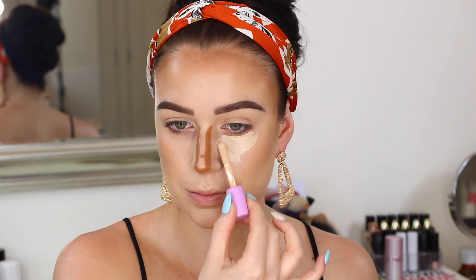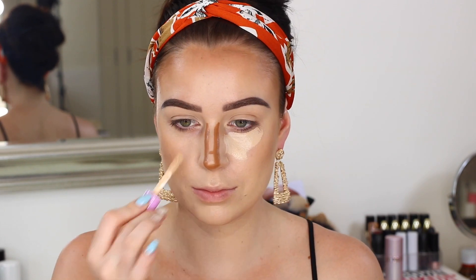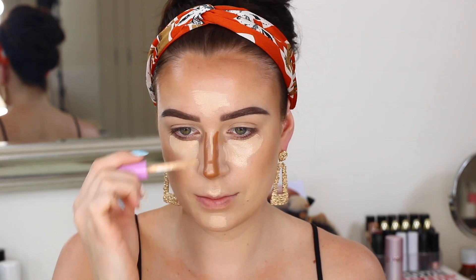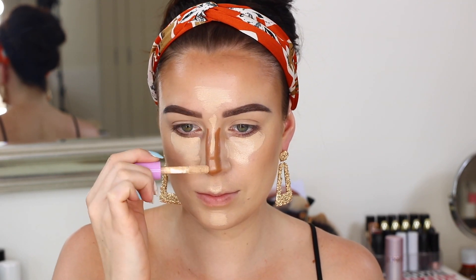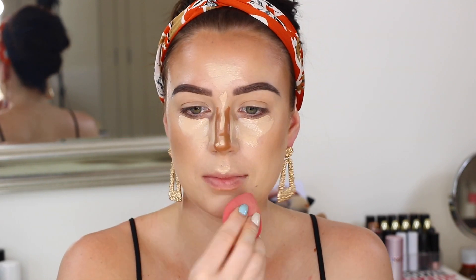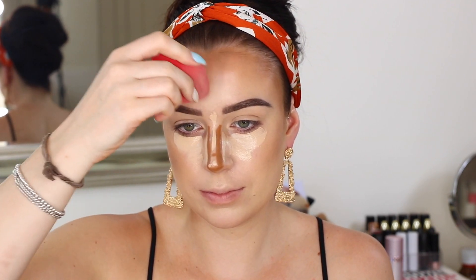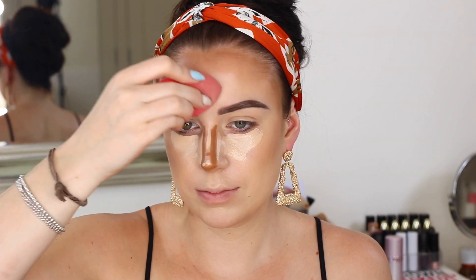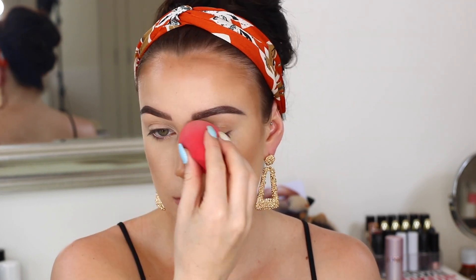So I'm taking my Oma Stay Woke Concealer — it is the dream. You don't get any creasing, it's really pigmented, it's just amazing and it doesn't let my oils come through too much. I'm popping that everywhere that I normally would and just continuing to blend with that damp sponge. I just left that nose contour to chill for a minute, but all I do is lightly blend over with the excess concealer and it gives you a really nice natural soft nose contour — it's actually a trick from Carly Bible.